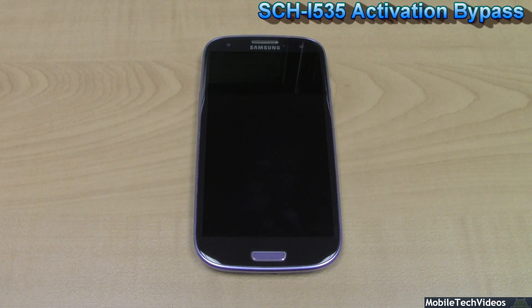Here we have our Verizon Galaxy S3. I did a video like this in the past for other Verizon devices, particularly the Continuum, but it also worked on a number of different devices and I figured I'd keep extending these little tips to people to kind of give them a little help.